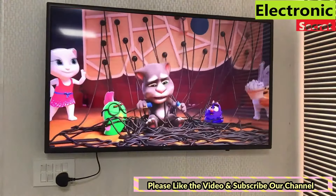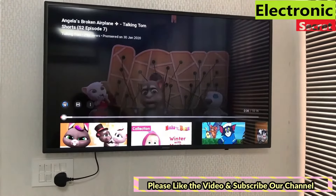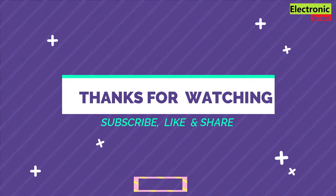If you have enjoyed this video, kindly like it and share it with your friends and family. Thanks for watching.